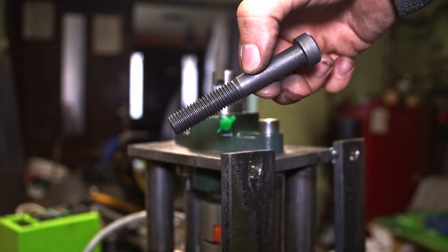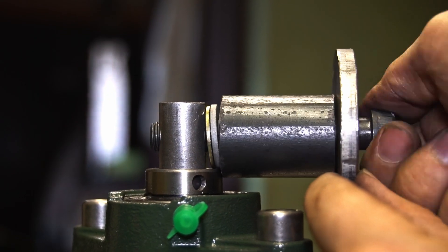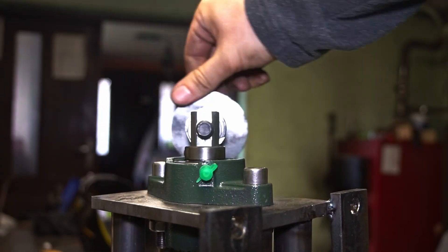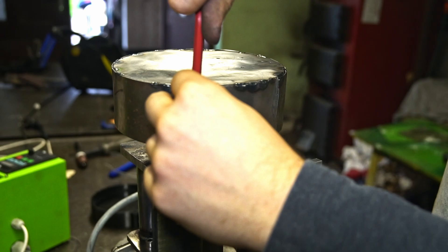I decided to add some mass to the shaft to amplify the vibrations, making sure the amplitudes will be strong enough. I also made a cover, which wasn't useful anyway.